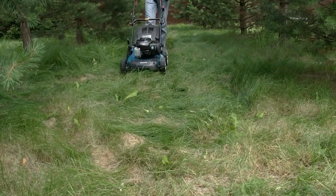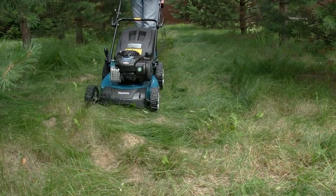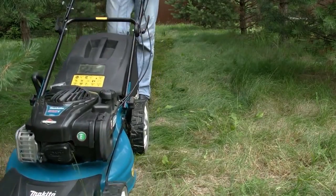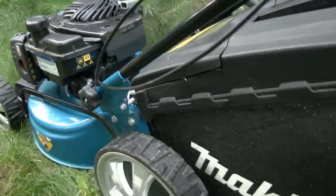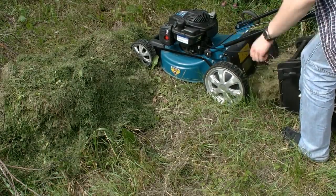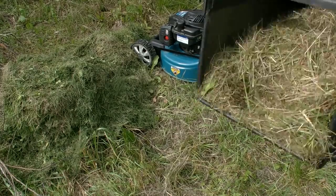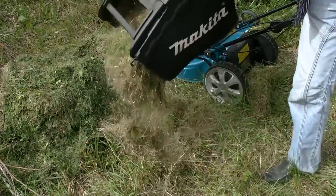As to the mowing performance, we really liked it. The steel blade moves through thick grass without any effort. There are three ways of mowing: the cut grass can be left on the lawn, it can be put into a container, or it can be mulched. The volume of the container is 60 liters, but it fills up rather quickly, so you will have to stop work rather often to empty it — and I should say that soon starts to irritate.